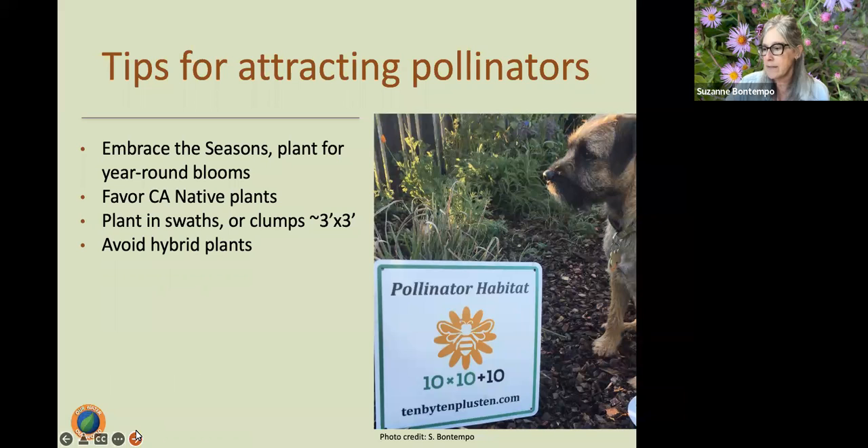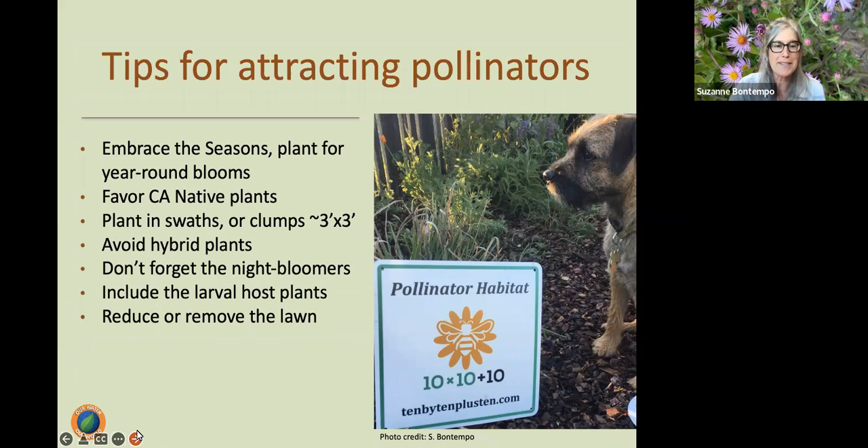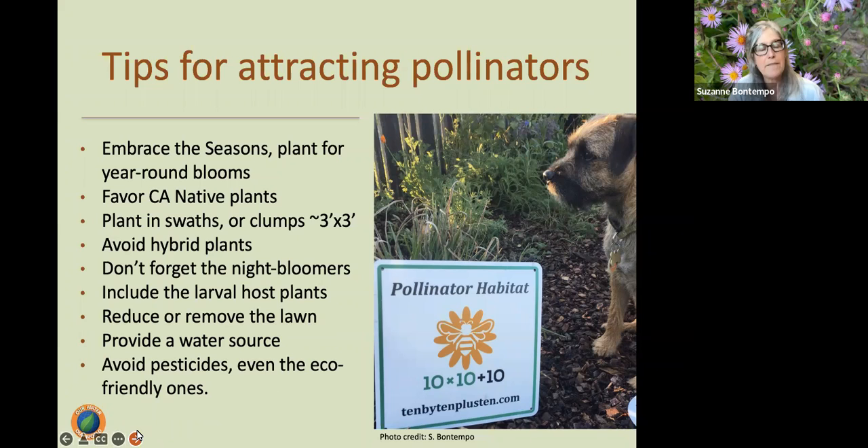Avoid hybrid plants — typically their blossoms do not provide pollen, nectar, or fragrance. Stick with plants that are not hybrids — straight species or natives. Don't forget night bloomers. Include larval host plants if we want to attract butterflies. Reduce or remove that lawn. Provide that water source, replenishing it throughout the day as it evaporates quickly. And avoid pesticides, even eco-friendly ones — there's a theme I keep repeating mainly because it's so important.